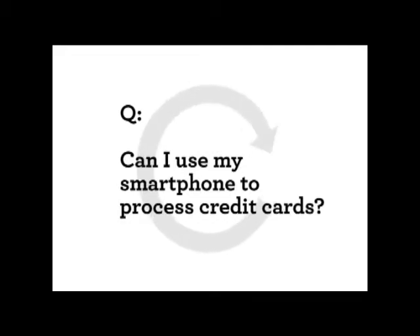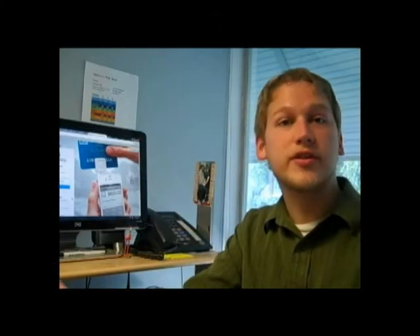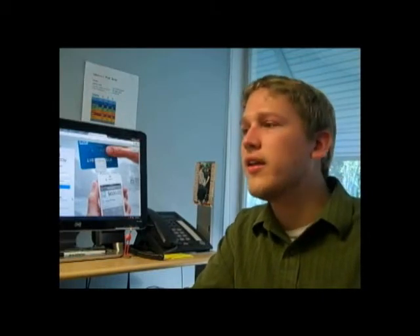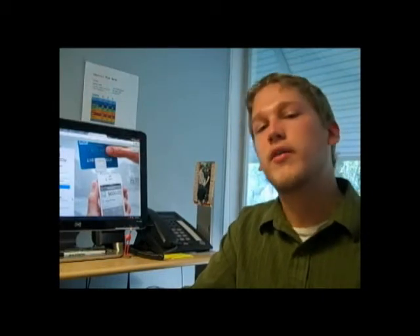If you've been out to a farmers market recently or at some sort of a craft fair, you may have seen vendors using their cell phone, like a smartphone, in order to process a credit or debit card. And you may have said, how do I do this?